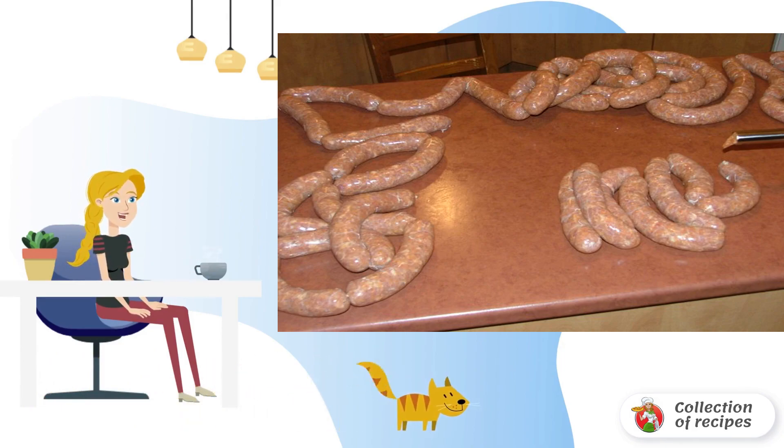Such sausages can be cooked in a frying pan, on the grill, or in the oven, for example. This is a great option for a meat delicacy, in the composition of which you can be sure.